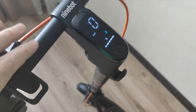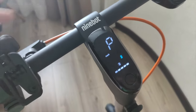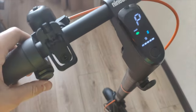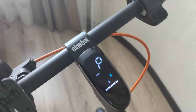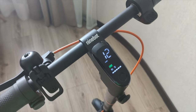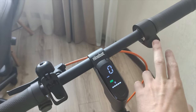To enable cruise mode, press the direction indicator and the start button at the same time and hold for 3 seconds. I'll push to eco mode so it's not too fast. As you can see, cruise mode is activated — I'm not touching anything. And I can turn it off, just like that.